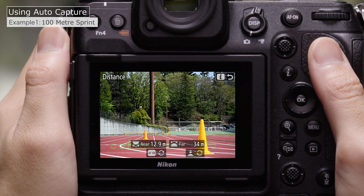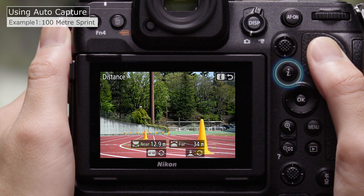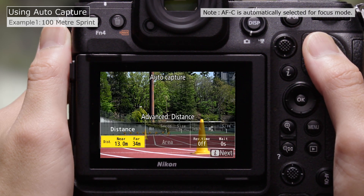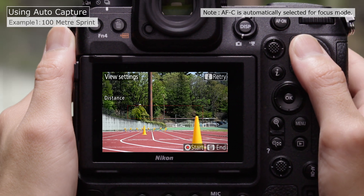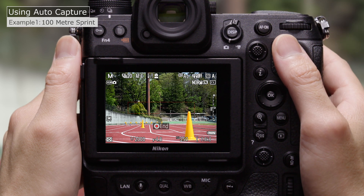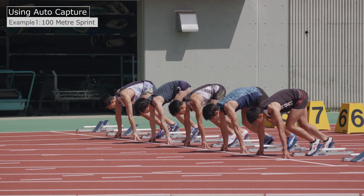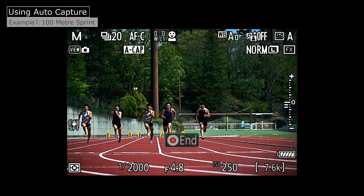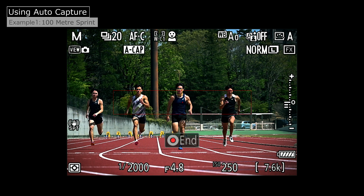After choosing the distances, press the I button to return to the original display. Press I again to proceed to AutoCapture settings display, and press the Video Record button to initiate AutoCapture. AutoCapture settings are now complete. At these settings, the camera will shoot automatically while there are subjects in the selected range of distances.